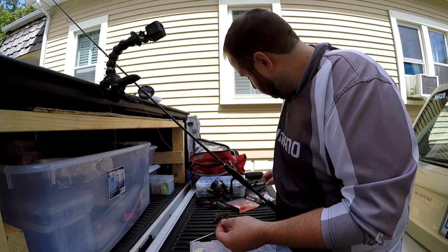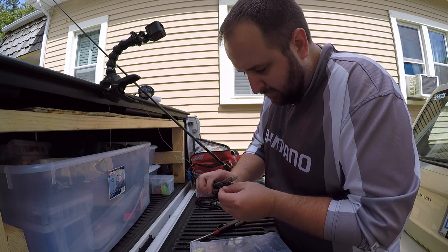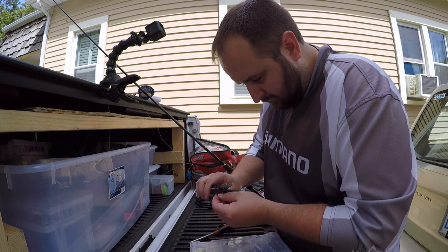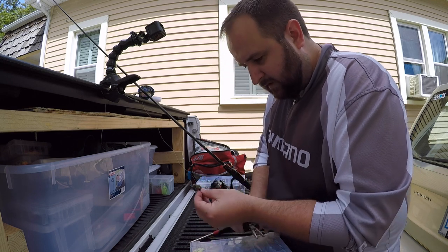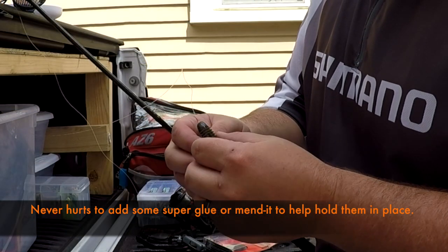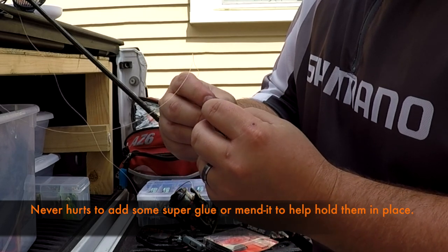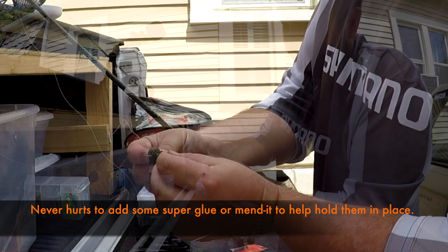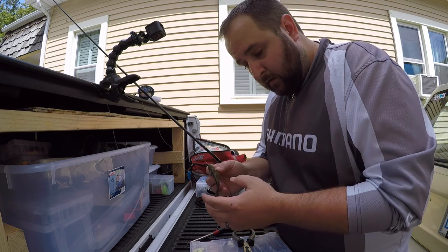Then take your pliers and cutters, push down a little bit, and snip off the excess — trying to leave it as level as possible. And that is the nipple rig. It's got a pretty cool reaction to it, nice and compact with the weights out of the way of the hook. As you can see, it'll let you set the hook pretty well — you still have plenty of gap on there. So next time you're out fishing swim baits, give the nipple rig a try.